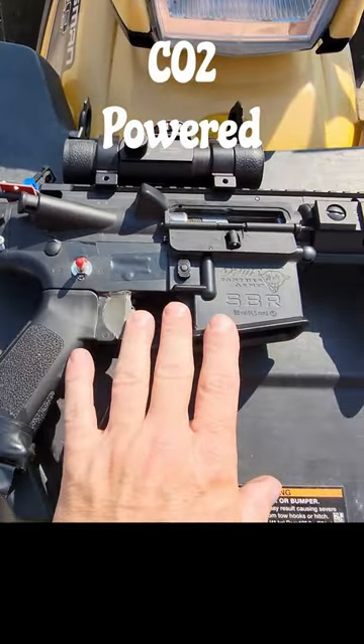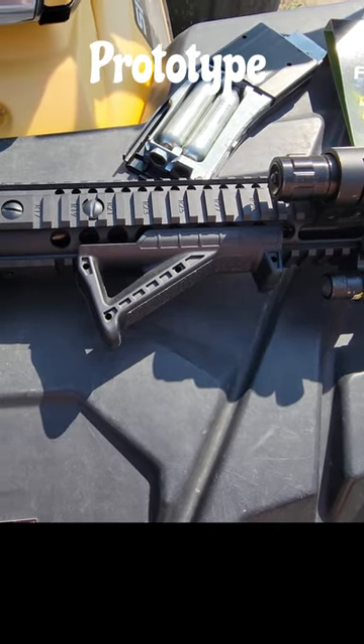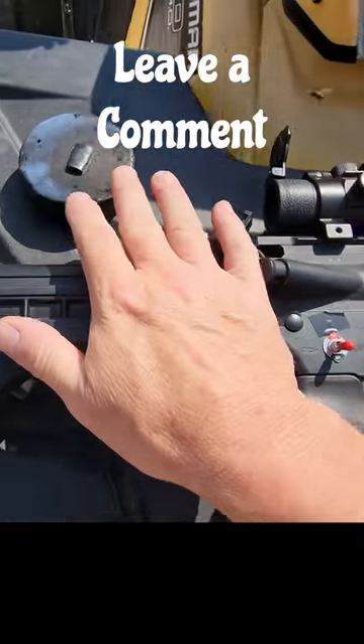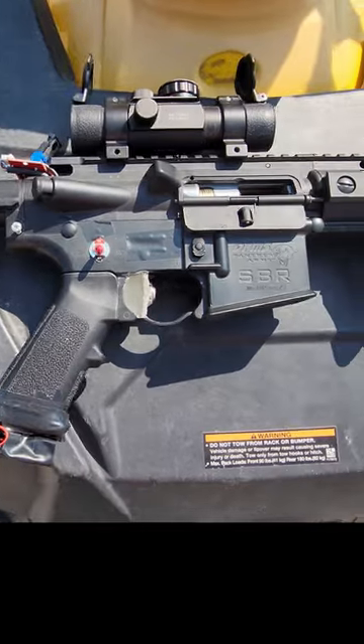The full auto is not as fast as the stock SBR, but it's getting there. It's tuned for 500 FPS or just below it, but it'll have no problem reaching 600. It totally destroys these Firebird reactive targets. Check this out, Crossman — give me a call.